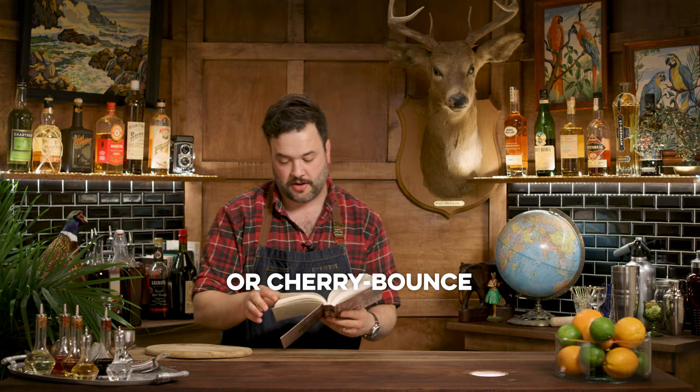Wondrich goes on to explain that he prefers Angostura here, and that Harry Johnson suggests adding a dash of Curacao. There's also a Manhattan Club version which involves yellow chartreuse and cherry bounce. I don't have any yellow chartreuse, so I'm not even going to venture into that territory.